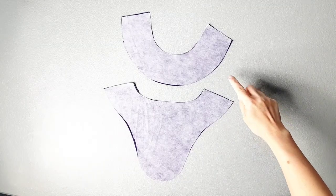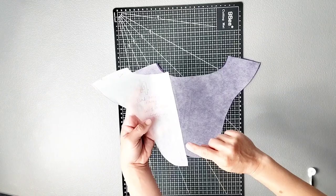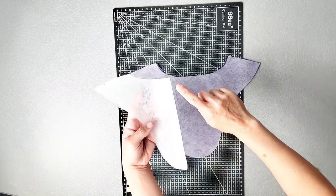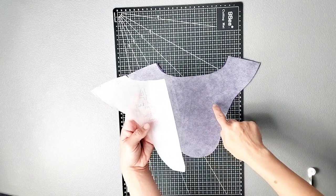Apply interfacing to your front and back neck facing pieces. Now I'm going to use a tracing wheel and tracing paper to transfer my stitching line from my pattern piece to my back neck facing.